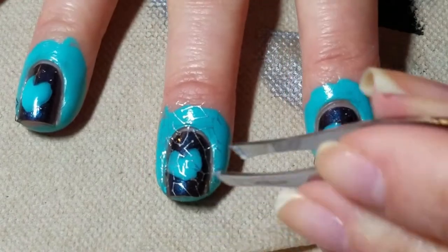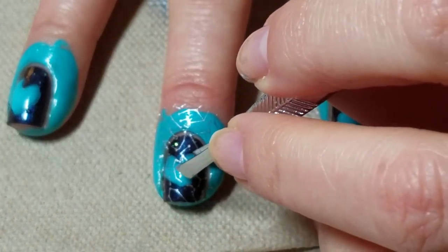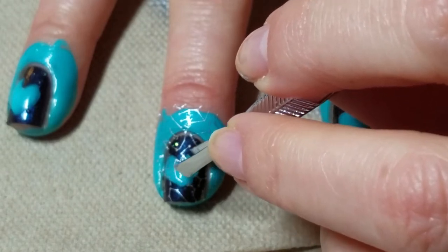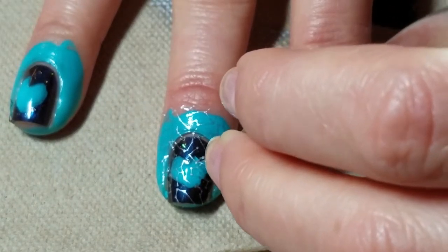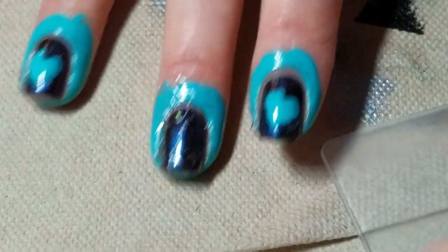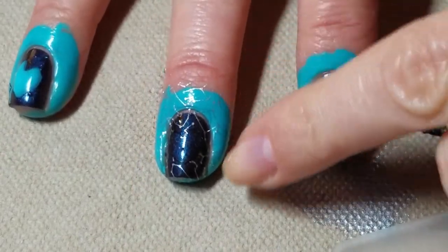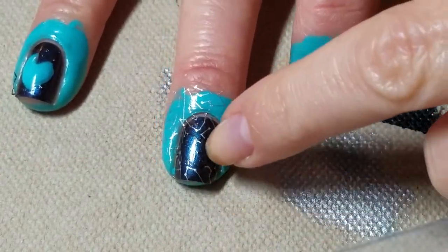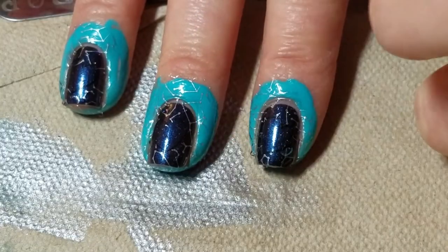Then we're going to very gently come in with tweezers or an orange stick — whatever works for you — and just pull up that little bit of masking that we no longer want. Now what you have is all of the constellations in the background and a little heart-shaped hole in the middle.